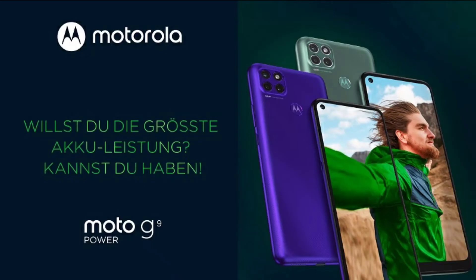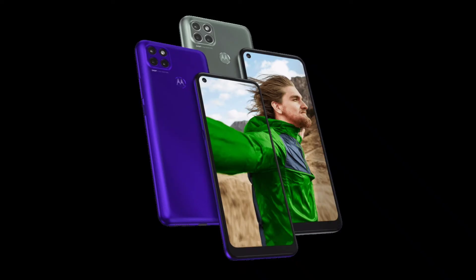It supports a 3.5mm jack and FM radio. It has USB Type-C for fast charging and supports 20 watts of fast charging. It has a rear fingerprint sensor for security. For 163 dollars, it is a good choice but not the best.